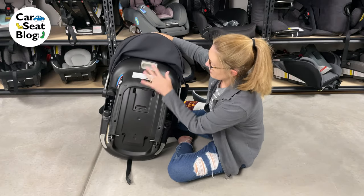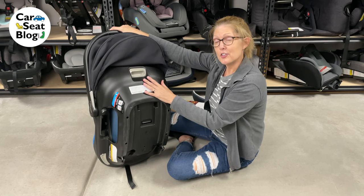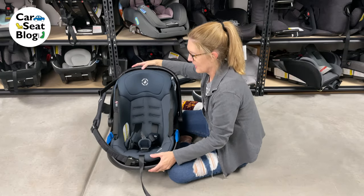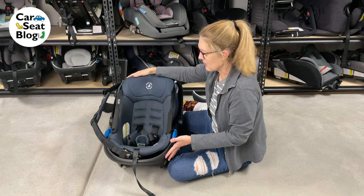But wait — there are no harness slots on this. This is the feature of the Coral XP: it's a two-in-one car seat. It's got the inside carrier and the outside carrier.